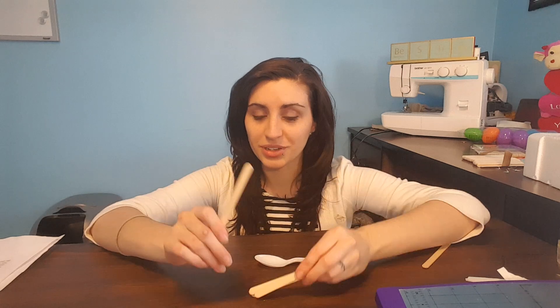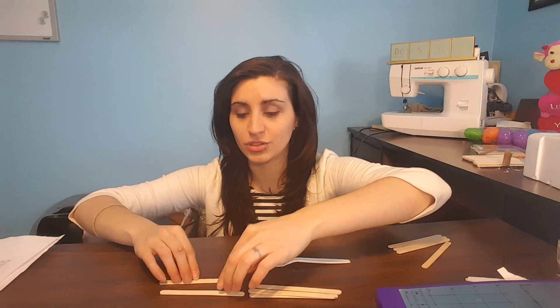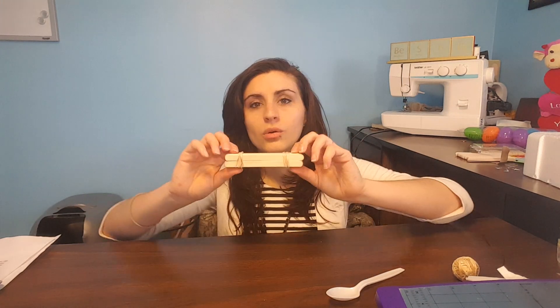The thicker popsicle sticks are better. I accidentally bought the tiny ones, but that's okay, because we're just going to place them side by side. You want to stack the popsicle sticks on top of each other. The higher that you go, the more energy your catapult will have. Then you'll take your rubber bands and wrap them around — one on each side, just to keep this together.